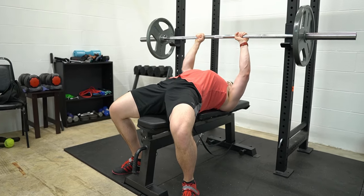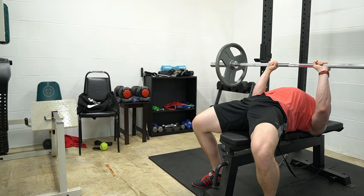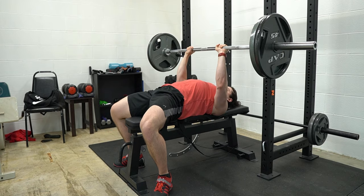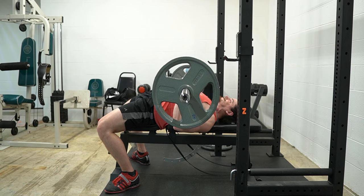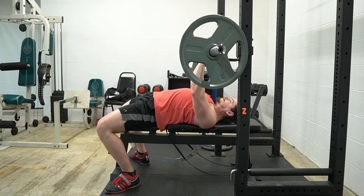Grip the bar tightly, push up on the bar and bring it forward, or have your spotter unrack the weight forward. Gripping the bar more tightly seems to excite the nervous system, which allows the active muscles to fire more forcefully, allowing you to lift heavier weight. Keeping your arms in tight to your sides, lower the bar in a slightly arcing path. When you reach the bottom, pause for half a second to a second, then press the weight back up to the top, emphasizing the triceps. Muscle tension is at its peak for the triceps at lockout, so with tricep exercises you should squeeze for about half a second when you lock out the rep.